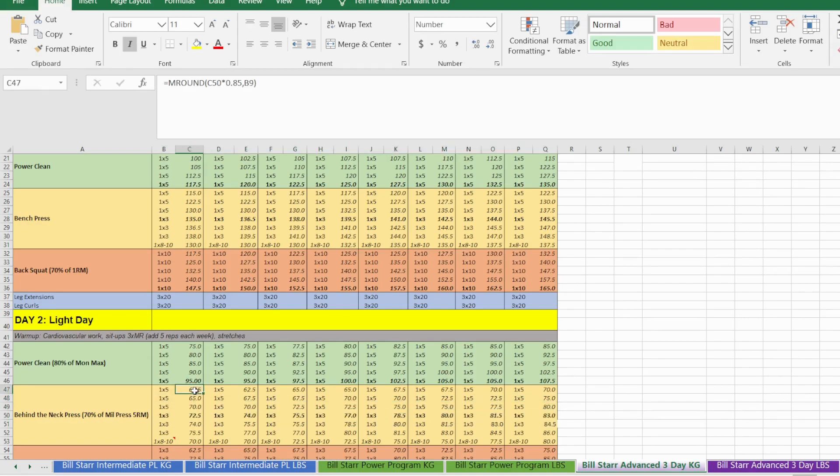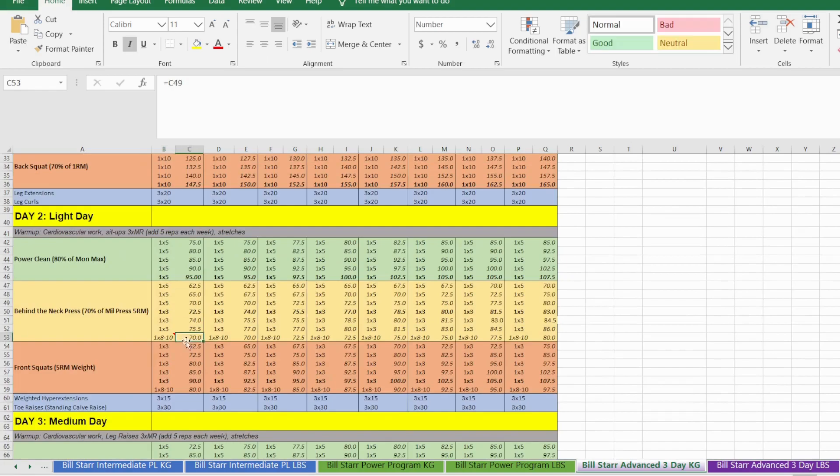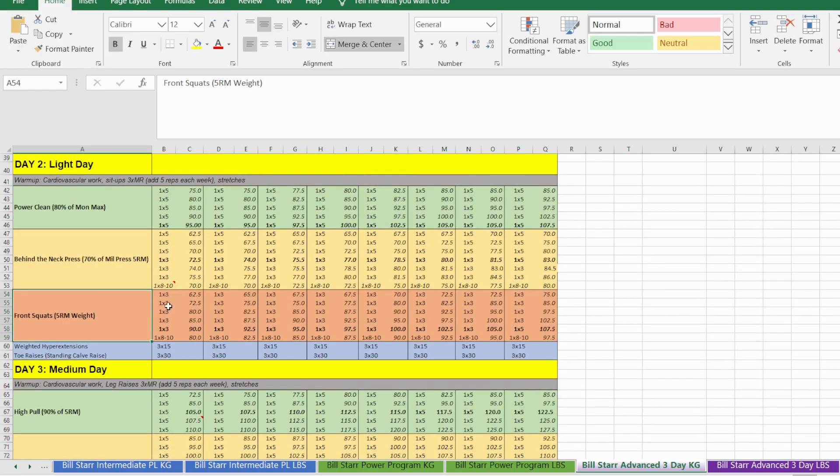The first three sets of five are ramping sets at 85%, 90%, 95% of the top heavy set weight. For the second and third sets of three we add the increment weight of 1.5 kg each time, then finish with a back-off set at the weight used for the final set of five, performed for eight to ten reps. Linear progression is achieved by adding the incremented weight each week. On the final week, for the top heavy set do a set of five instead of three to test your new five-rep max.